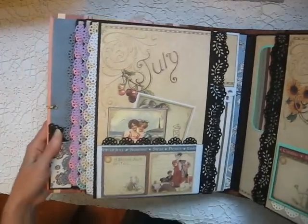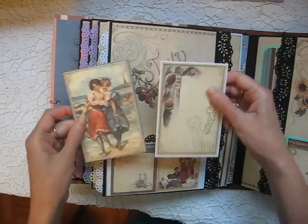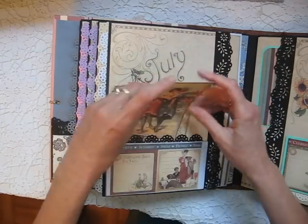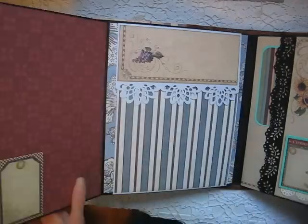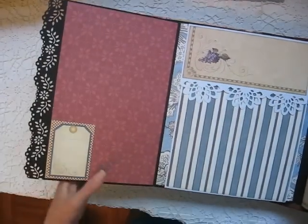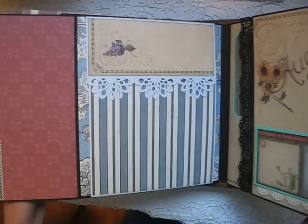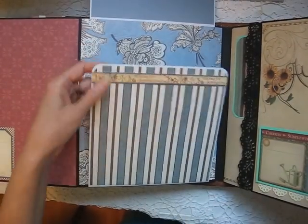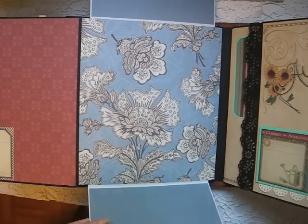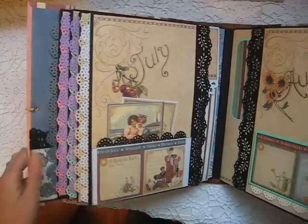And July — two tags, a little border punching. You can slide something behind here. These big albums, I think, are great for heirloom albums — put family photos that you can pass on from generation to generation. It's made with acid-free papers and cardstock.